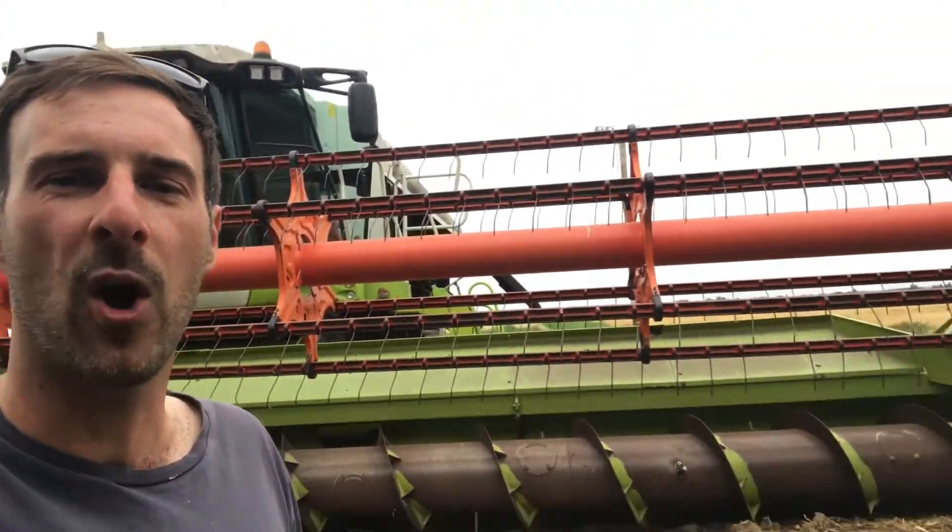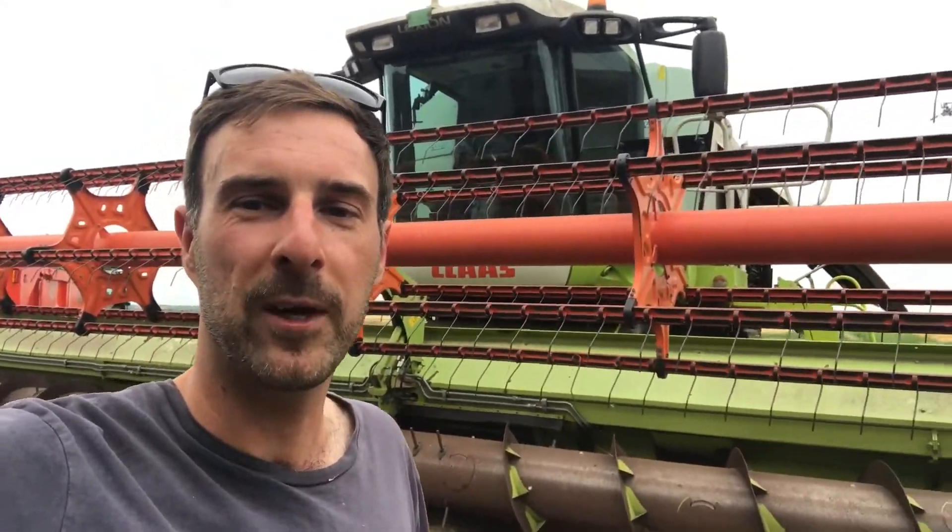Hi everyone, Farmer Luke here. We're just getting ready for harvest and getting the combine ready — most of the guards are off, so I thought it was an ideal time to do a very quick video on how a combine works, so when you're out and about at this busy time of season you can see them and know what they're doing and how they're doing it.